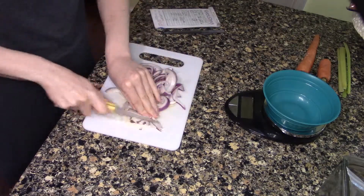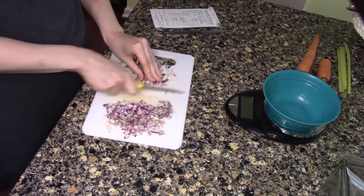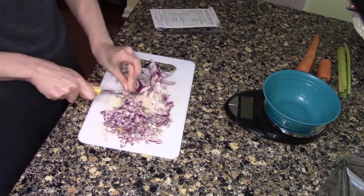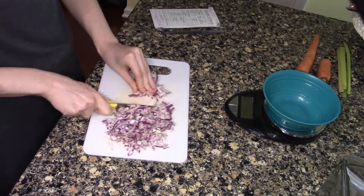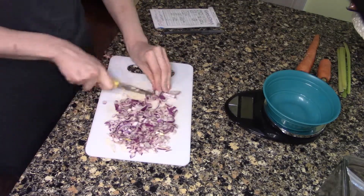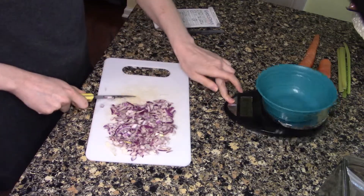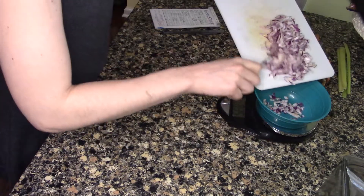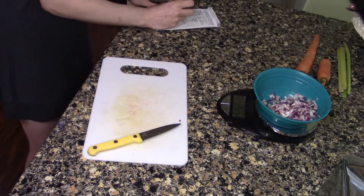We're starting by chopping up some onions because we love aromatics in this household. In front of me there is a food scale that I'm going to use to weigh out each of the ingredients to get the most accurate values — both the price and the nutritional content. I use a plastic bowl because it's a basic scale and not super accurate; putting more weight on it can lead to more variance. I press tare to calibrate the scale to zero, then write the weight on a notepad.